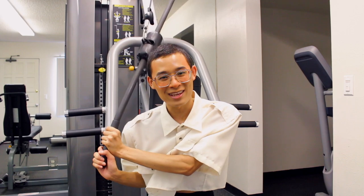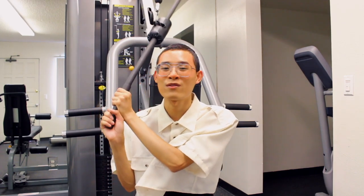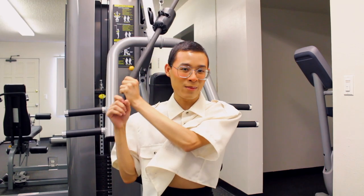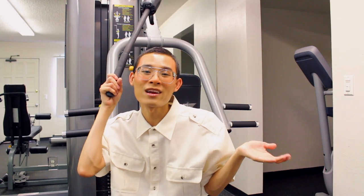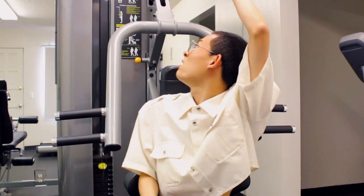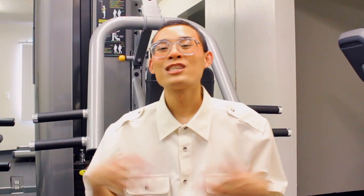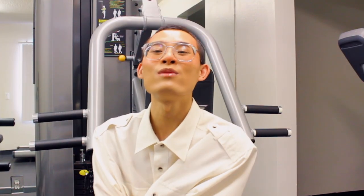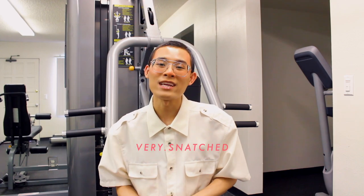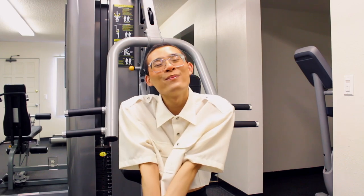I hope you guys enjoyed this video. I tried to put together some good looks to inspire you guys, whether you guys are working out from home, or at the gym, or at the park, like I did. Please subscribe to my YouTube channel, give this video a like, share this video with a friend or someone you know who doesn't know what to wear to the gym to exercise. Also, please follow me on Instagram at very.snatched. Other than that, I'll see you guys in my next video. Bye!